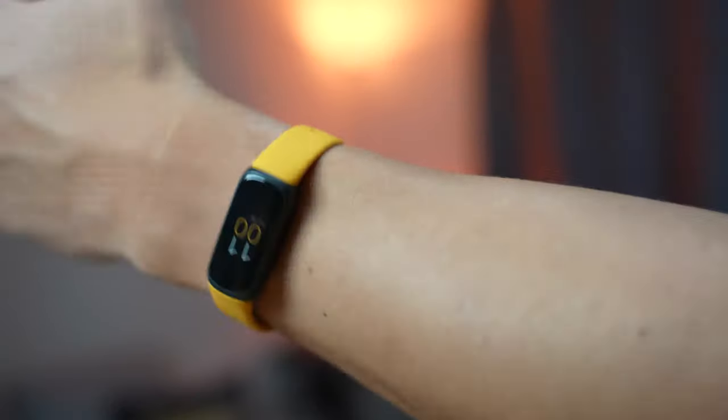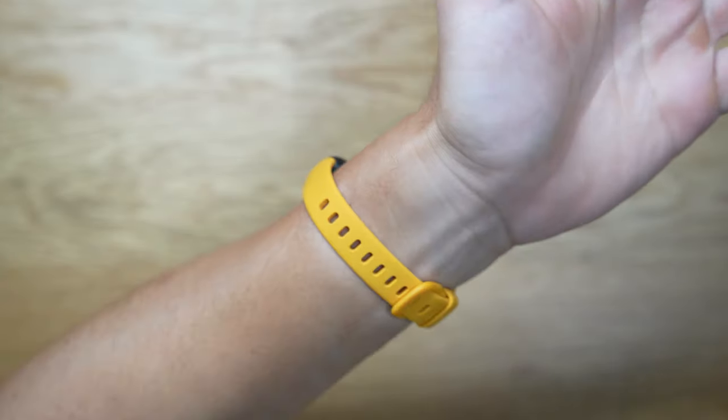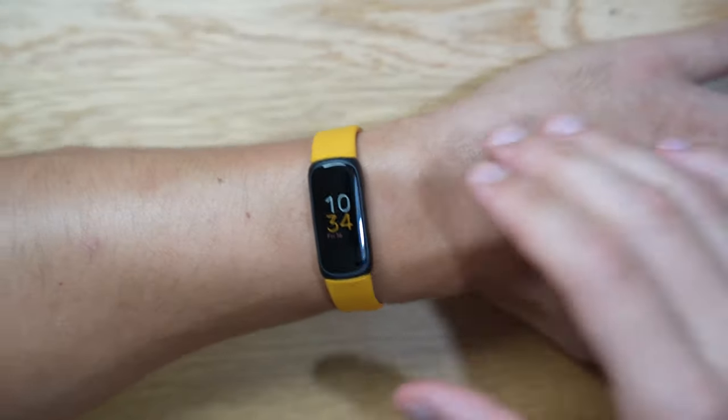This tiny little fitness tracker has an always-on display. I'll explain how it affects battery life when I talk about the impressive battery life this device has. Being able to support always-on display is always a welcome feature and it just makes this fitness tracker function more reliably like a watch.